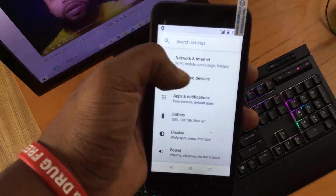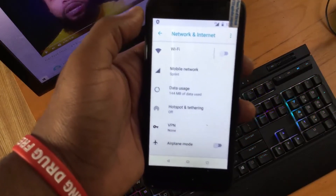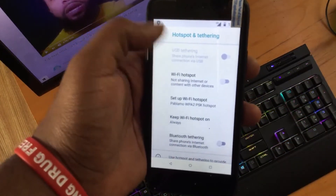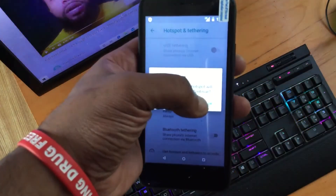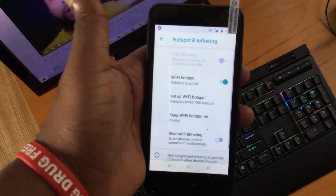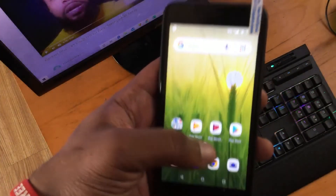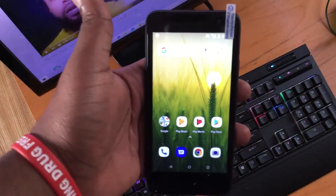Press the Network and Internet tab, then press Hotspot and Tether. From there, press Wi-Fi Hotspot, then press OK. Your hotspot is now on. Press the menu button to get back to the home screen. You will know the hotspot is on by the icon at the top of the screen.